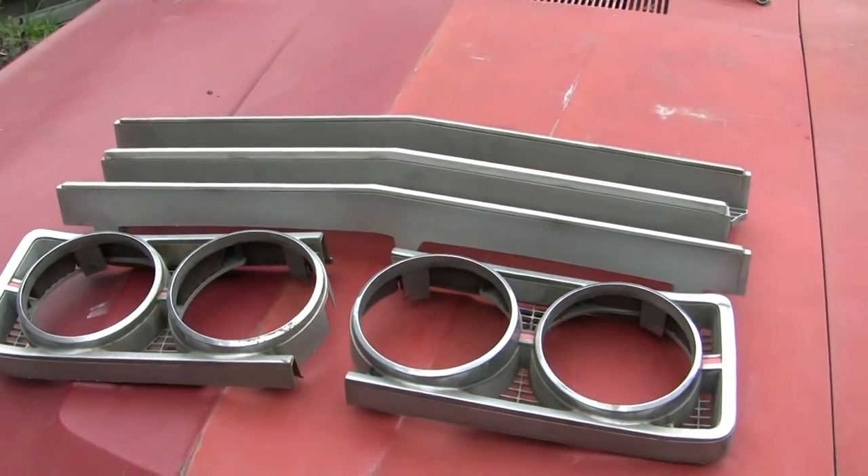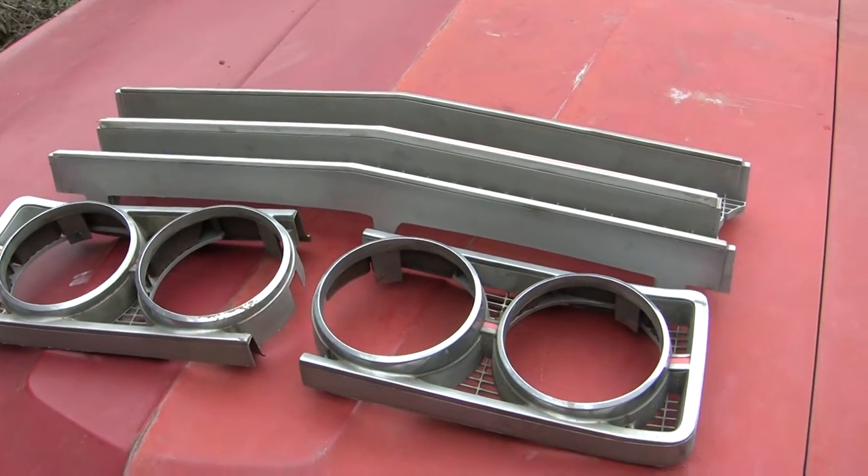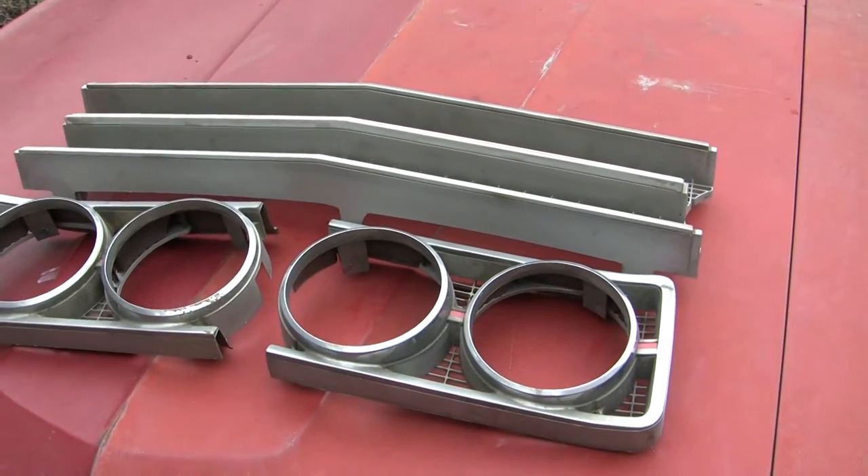Hello, this is James. It's Friday, the day after Thanksgiving. I hope everybody had a nice holiday. Here's another parts presentation.